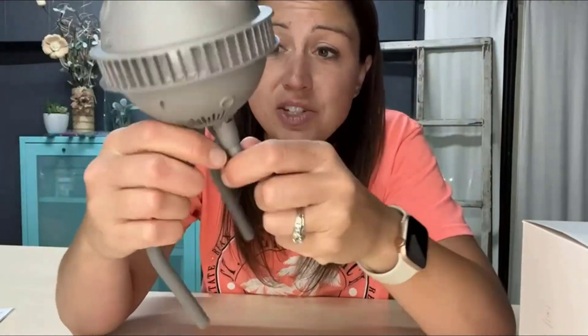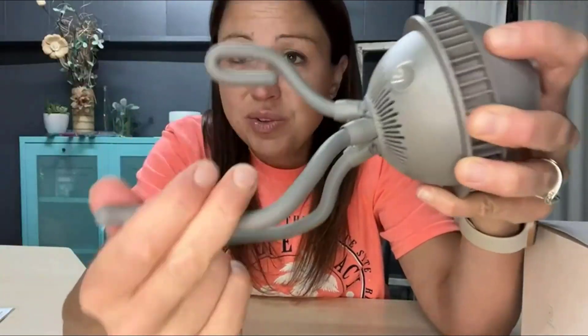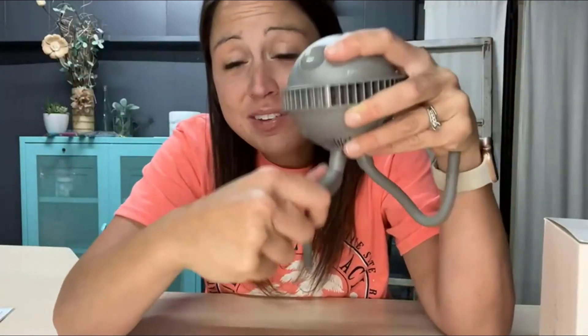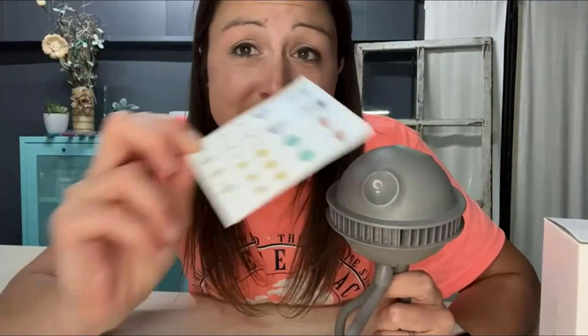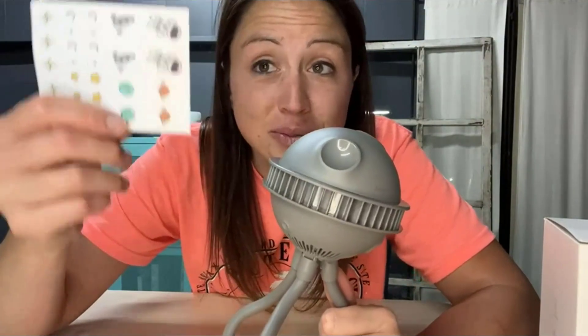The tripod is movable and you can flex it around to go in any direction you need. It also comes with stickers, so you or the kids can decorate it — you can make it a fun little activity together. Even when it's attached to the stroller and they need something to do, they can decorate their fan with stickers.